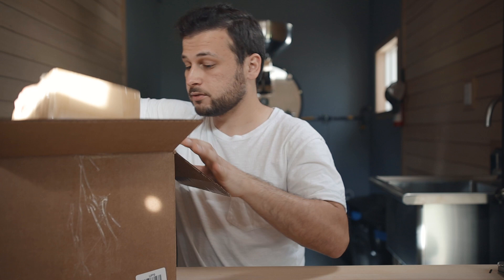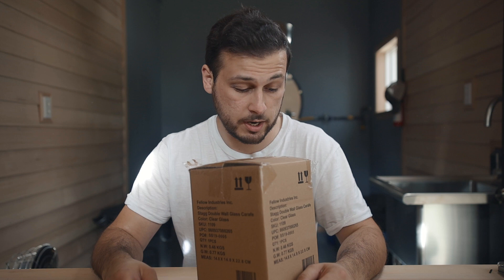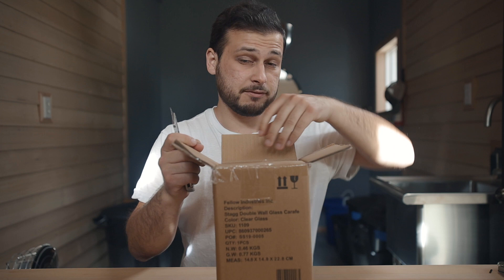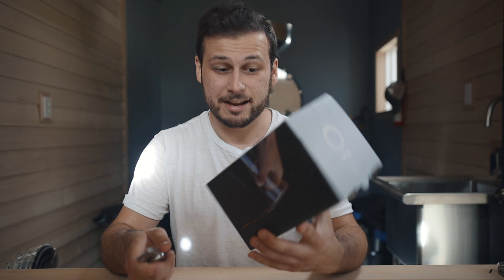Extremely well-taped box. I'm giving Fellow like a strong hard 15, maybe out of 10 — just an absurd amount of tape everywhere. But hey, whatever keeps the double-walled glass carafe safe. I'm not mad. They actually did a pretty good job with shipping — I didn't have to wait an arm and a leg forever for this thing to get to my house. Inside of a Fellow box is the glass carafe Fellow box.